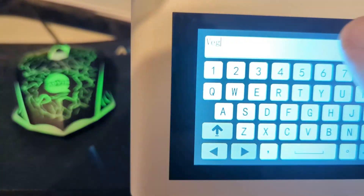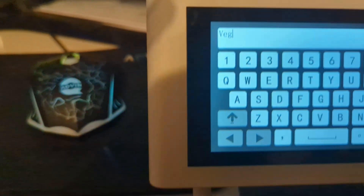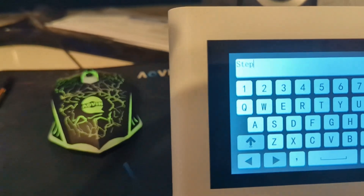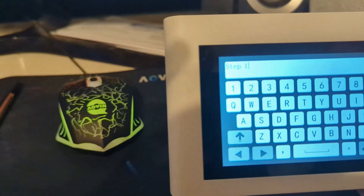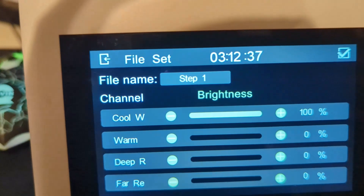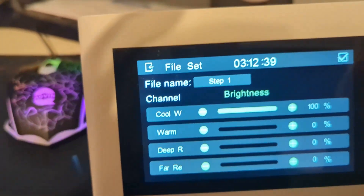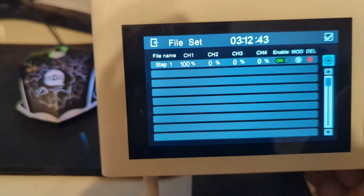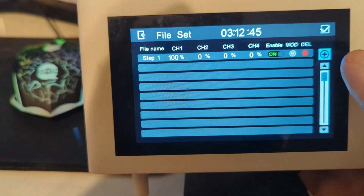I'm going to change the name to Step One. I clicked on it — you can name these anything you want. I'll just name this one Step One. Hit the bottom checkmark to confirm. So now it's called Step One. Hit the top corner checkmark. That's the first one in, so now let's keep adding the steps.